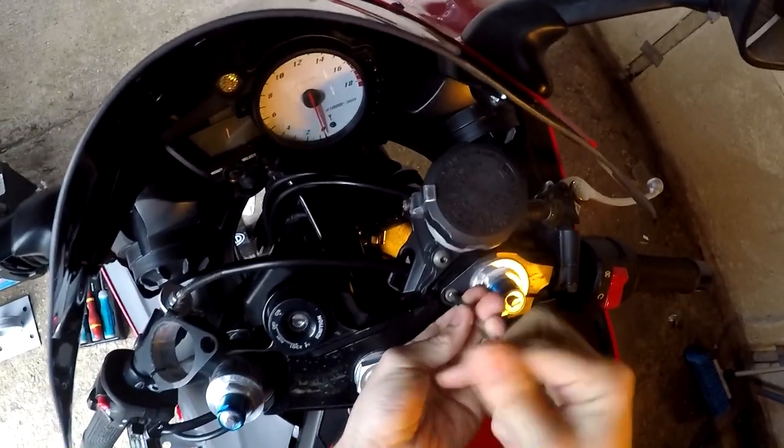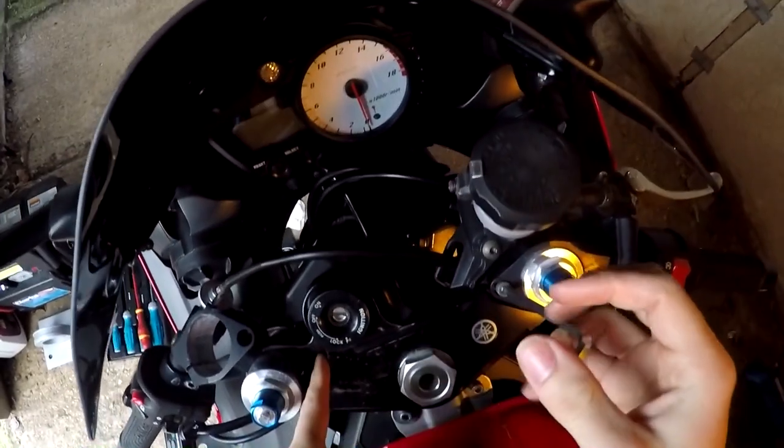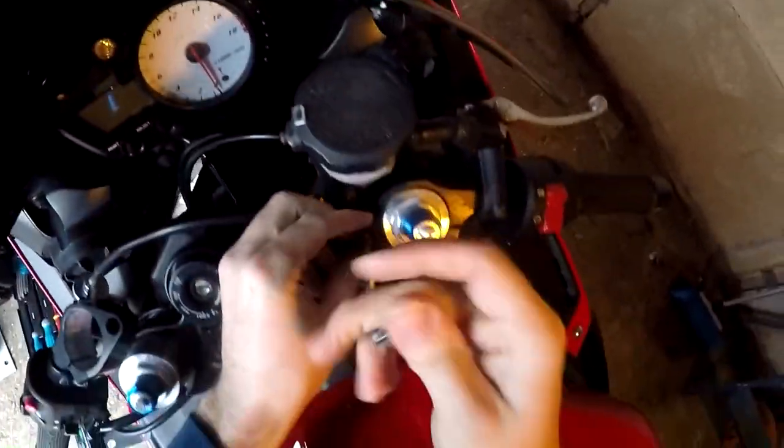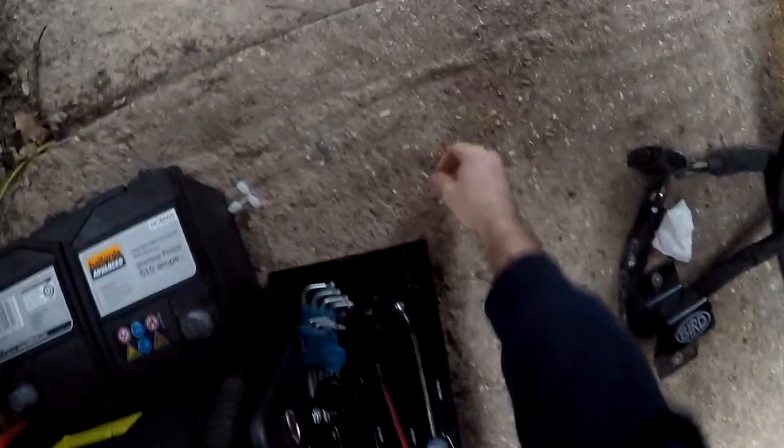Just get the other side off. Good thing is you can't really get it wrong when you put that back together because there's a groove on it — it has to sit in that groove and that bolt has to go in place. So the bolt is the locating bolt, you don't have to worry about the handlebars being out of alignment.